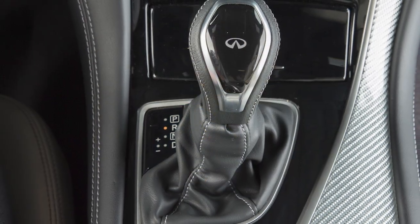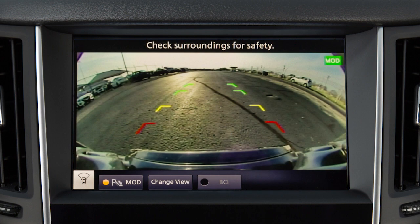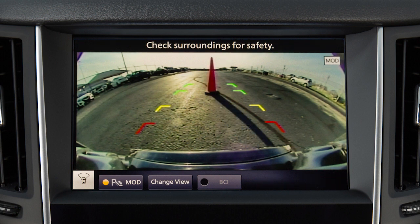The available views vary based on the position of the shift lever. Certain view combinations are displayed in a split-screen format. The Front and Rear Views display the approximate distance between an object and your vehicle with colored lines. The Red Line designates an object is approximately 1.5 feet away. The Yellow Line designates an object is approximately 3 feet away. The First Green Line designates an object is approximately 7 feet away.